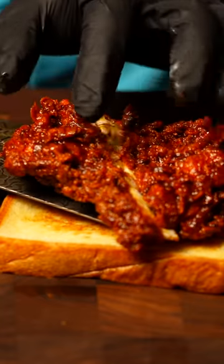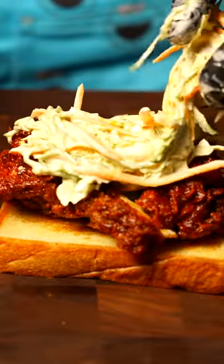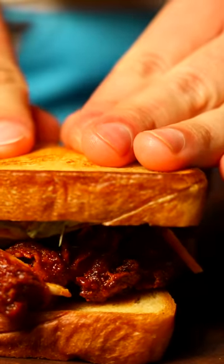Also, this was a very tasty sandwich, by the way. You guys like Nashville hot sandwiches? If you subscribe and like the video, I might just make you a sandwich.